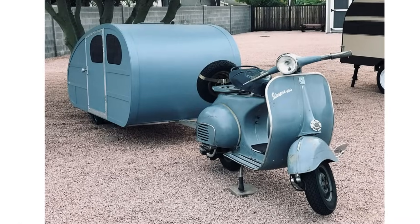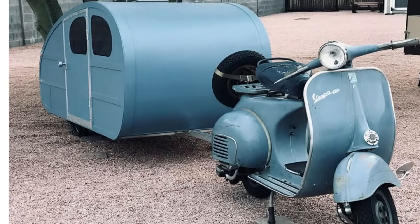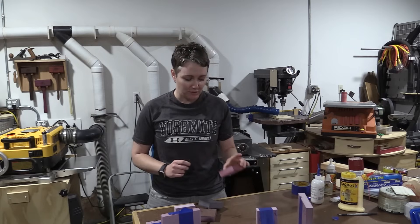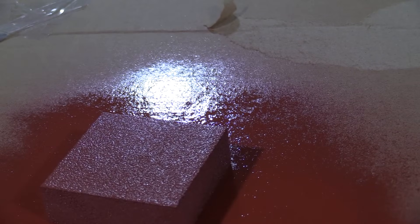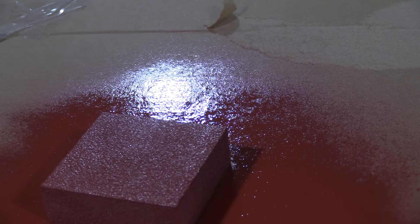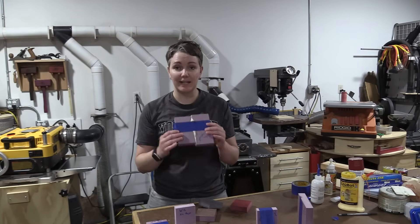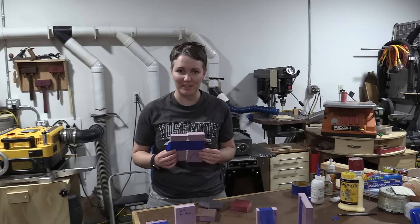Hey, welcome back. My name is Lucy, and if you've been following along you know that I recently helped build a teardrop trailer out of foam. So if you're interested in making a foamy, you really want to stick around and watch this. I realized when I tried painting a piece of foam with spray paint that it started to eat the foam, so that gave me an idea that I better trial everything before using it — whether it was a sealant, an adhesive, or a paint. I'm going to recreate some of these experiments and find out what adhesive is going to be best for your foamy.